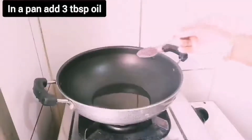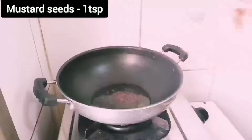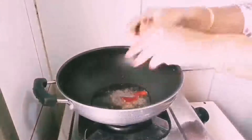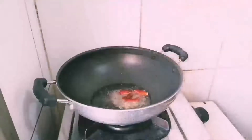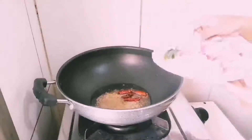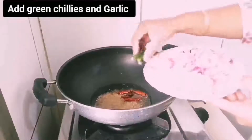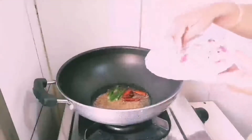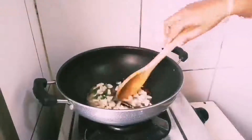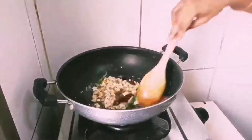In a hot pan add 3 tablespoons of oil and 1 teaspoon mustard seeds — let them crack. Add 2 dry chillies, 1 teaspoon cumin seeds, 2 split green chillies, and 2 chopped garlics. Fry until light golden brown.